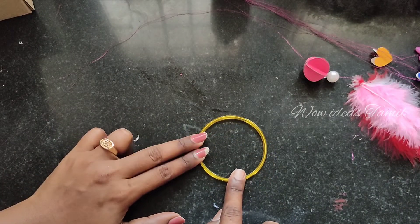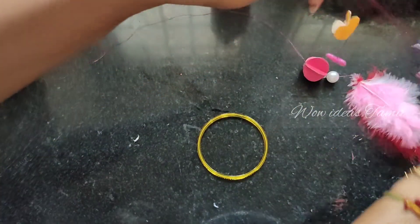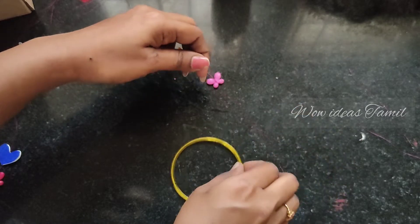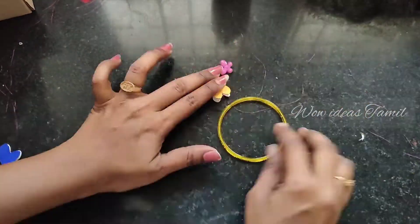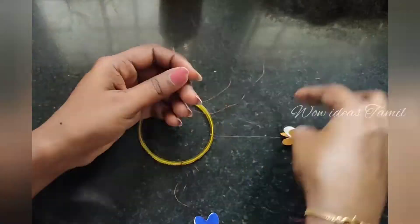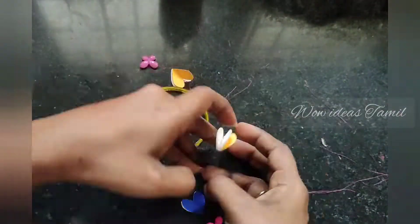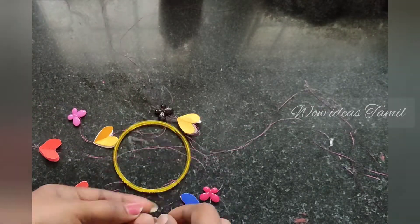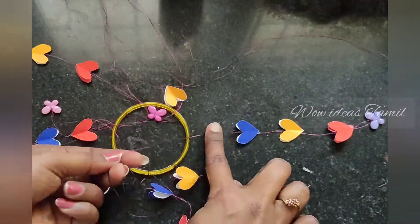We will divide the bangle on the opposite side of each other. We will attach it in the opposite side of each other in the same way. We will cut it in the same way and attach it on the last hand.